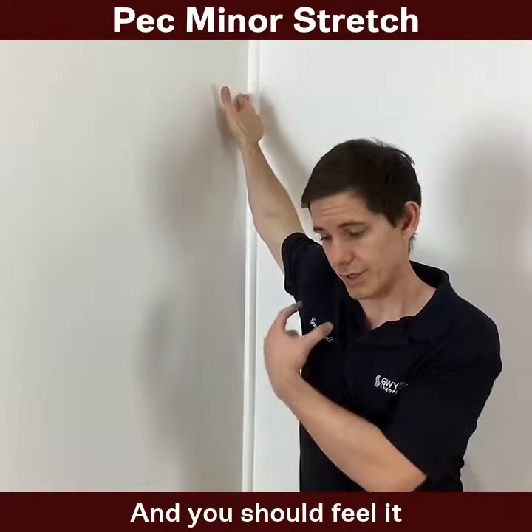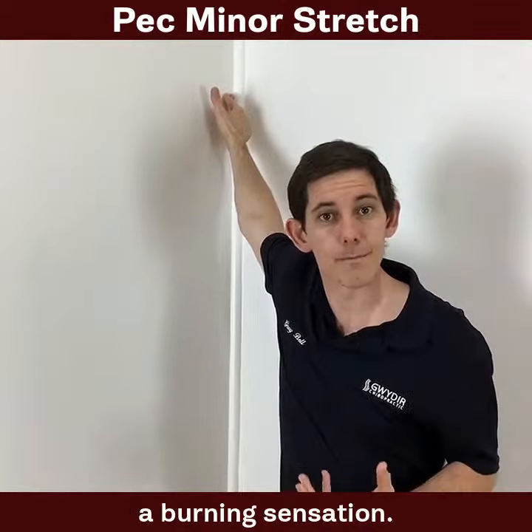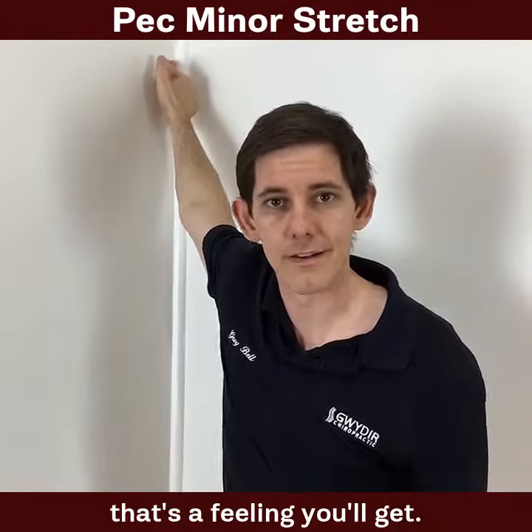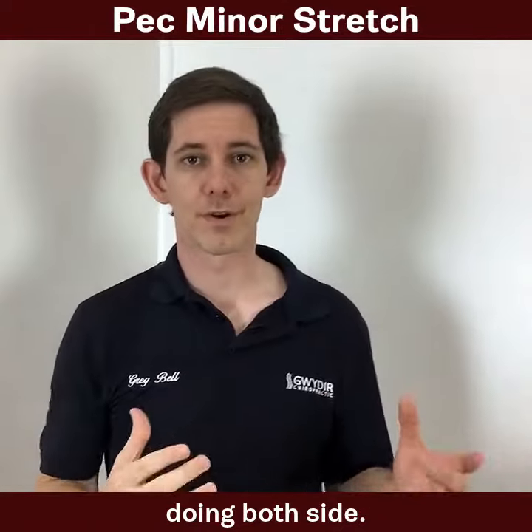You should feel it just in this area — you'll almost feel like a burning sensation. The muscle can be that tight; that's a feeling you'll get. Hold that for about a minute, doing both sides.